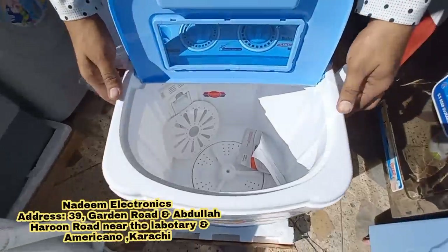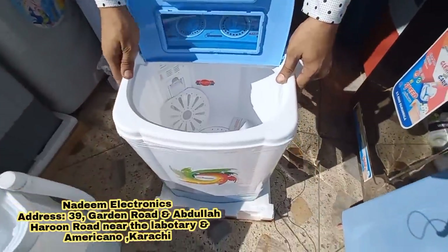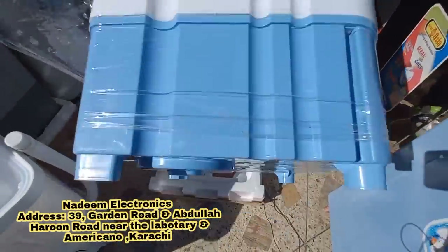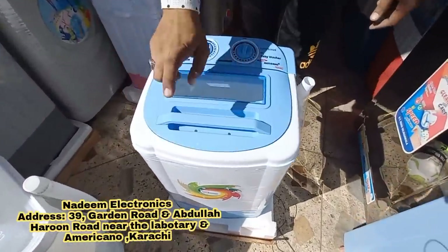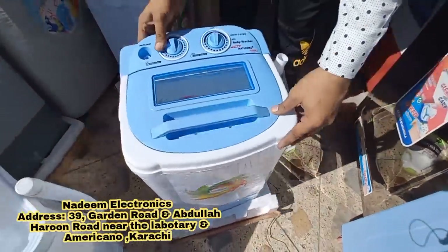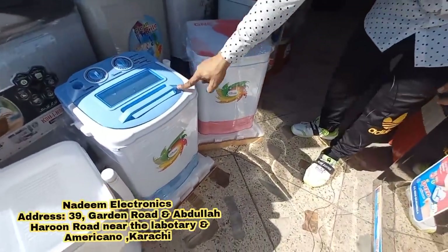The first time you wash the clothes, you can spin the basket. There are different sizes and two other models available. One is a plastic top, one is a glass top, and one is waterproof. There are colors too — two options: pink and blue.